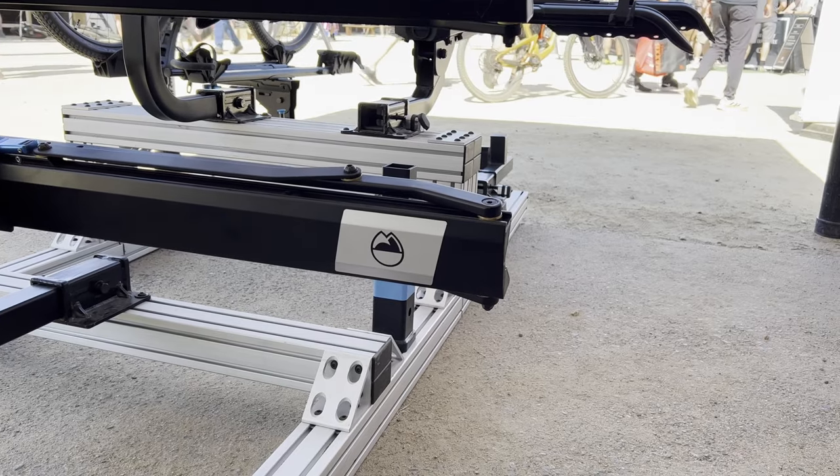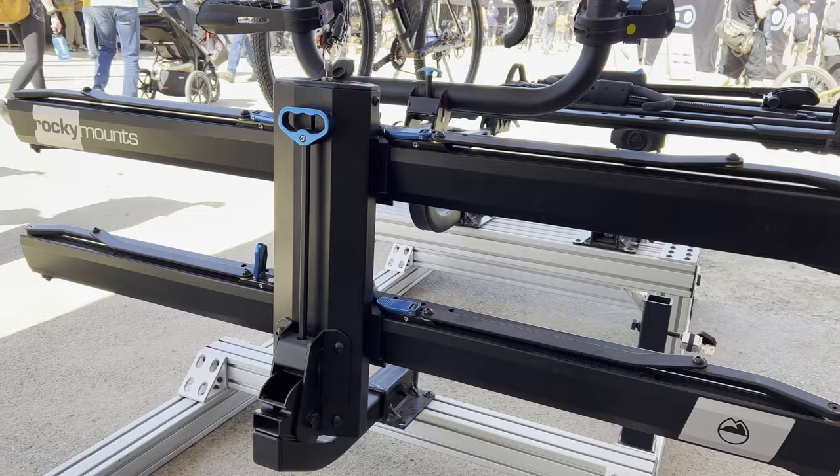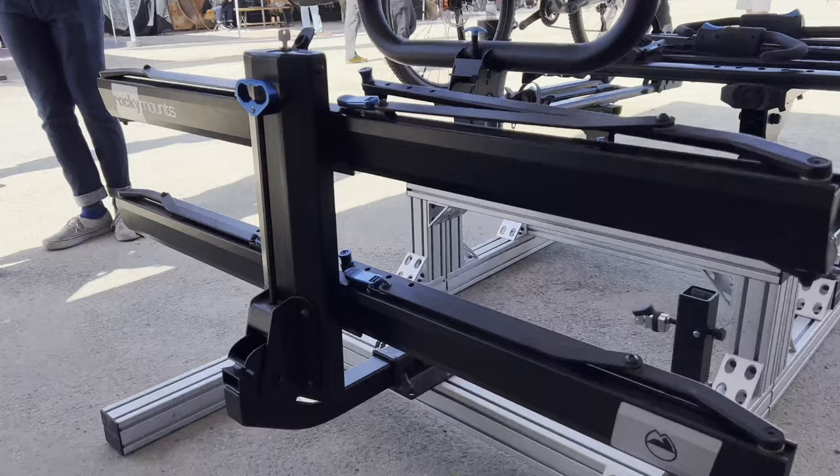It's the Rocky Mountains Guide Rail. First we'll release a two-bike, two-inch version and it'll be $849.95, and then we'll come out with an inch-and-a-quarter two-bike version and an add-on for that.